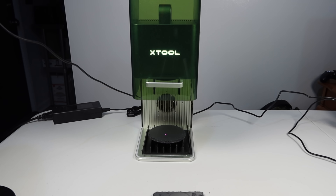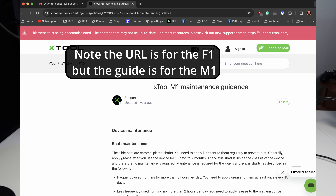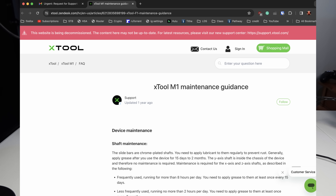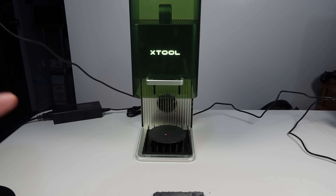So I reach out to support, I email support. They instantly reply, but it was an AI reply saying 'try lubricating the rails' and linking me to the X-Tool F1 guide. But when you open it, this machine doesn't have rails — the lasers are all mirrors. And it's not even the right document. It's for the X-Tool M1, telling me to lubricate the XY rails.